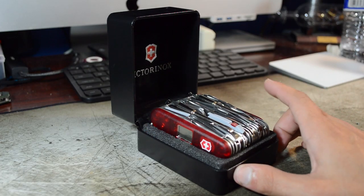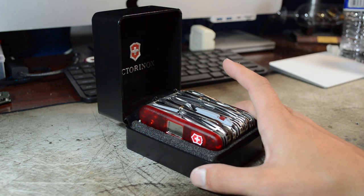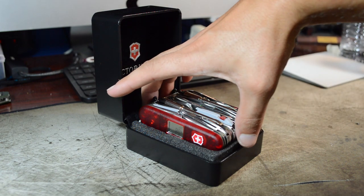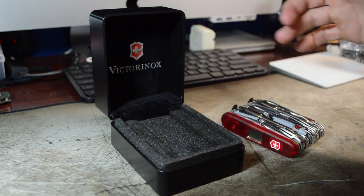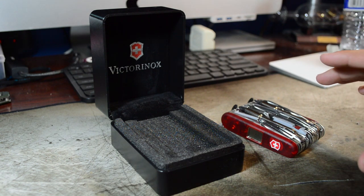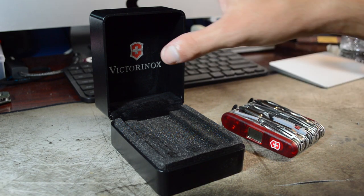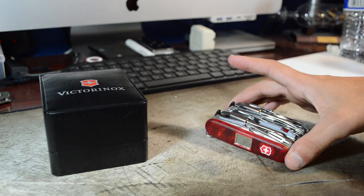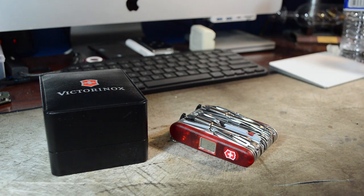Beautifully presented in this very nice case that says Victorinox up top. You see this massive lump of Swiss Army knife taking it out of the box. And I just want to say that I don't care how old you are, who you are, what you say — any guy, and girls too, are just kind of flabbergasted by these things I think. Because I remember when I was a kid, and I know a lot of people that also agree with this, seeing a massive Swiss Army knife or a picture of something of this caliber was just cool.